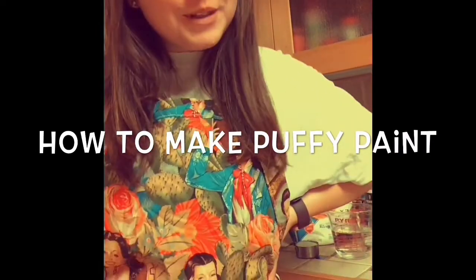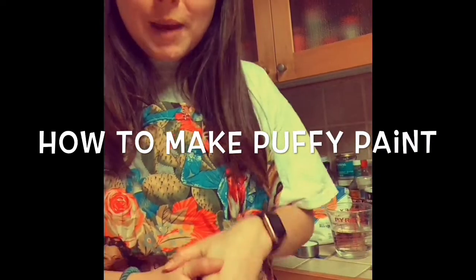Hey everybody! Welcome to Art with Ms. Rosser. Today we're gonna be making puffy paint.